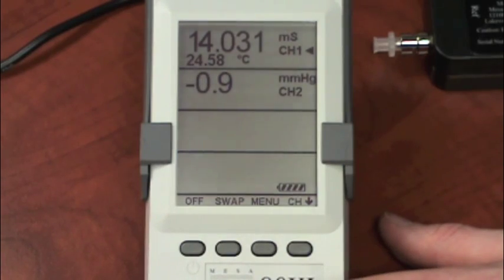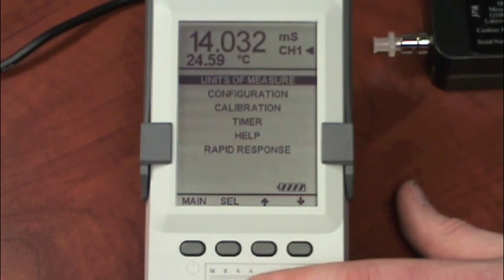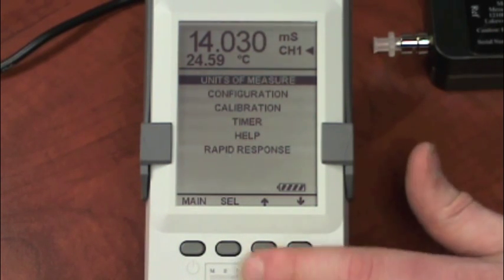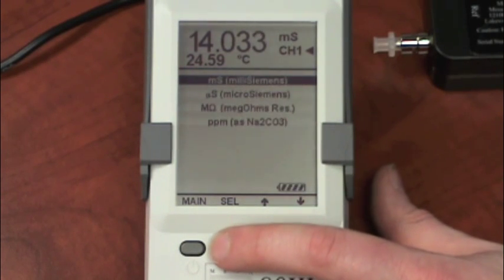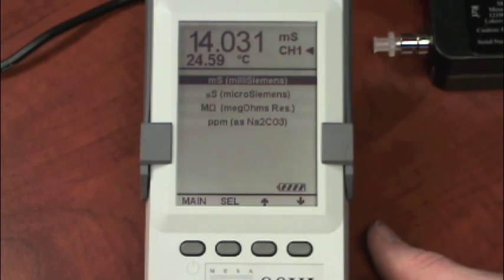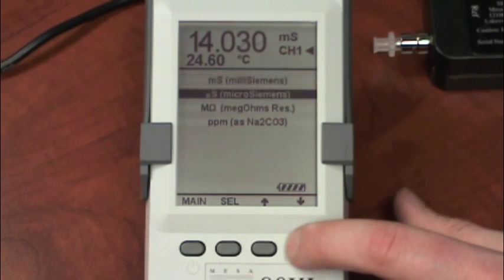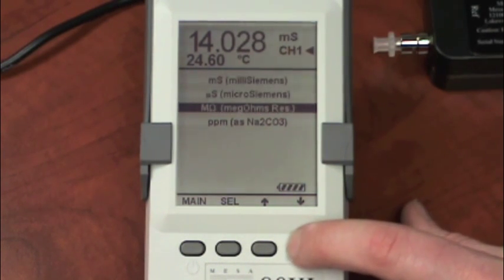To get to the configuration, press the menu button. Under the menu, there are several options. The first one is units of measure. When I select that, I need to have a module attached, and I'll see the units of measure available for the type of module I have attached. In this situation, I have a 90XL conductivity module attached, so I get the options of millisiemens, microsiemens, megaohms of resistance, and parts per million.